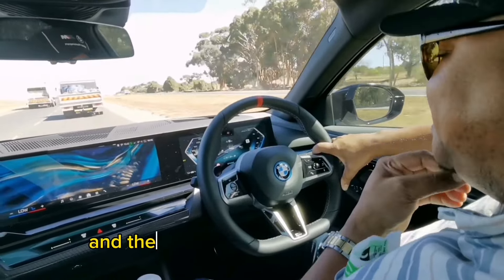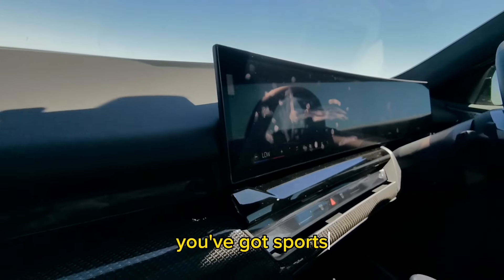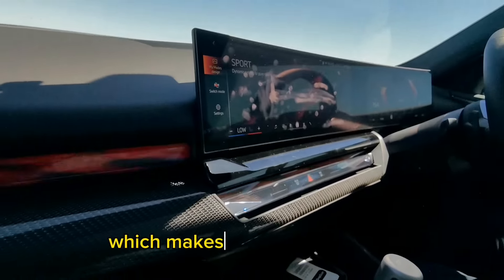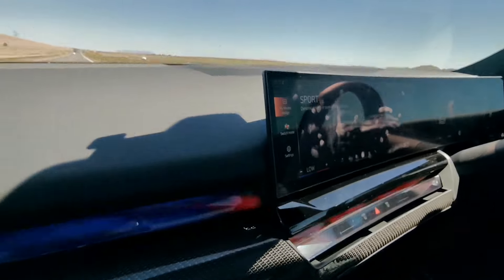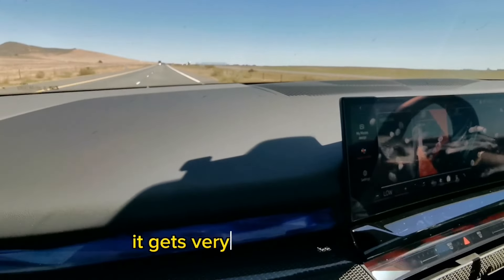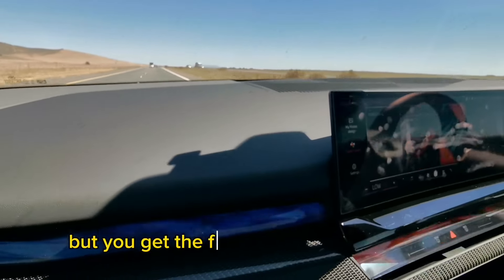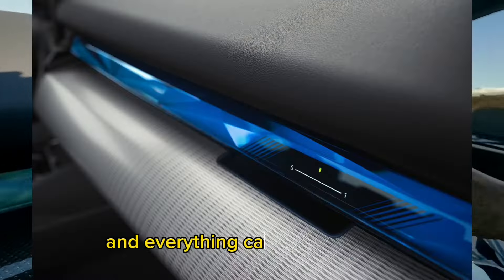There's that, and then there are several drive modes which you can access through this button here. You've got personal, you've got sport — which most people will like — which makes everything sharper. But we've learned that with sport, as fast as it can be, it gets very skittish. You get the feeling that it handles but gets skittish. So we'll go back to efficient, and everything can be done here.